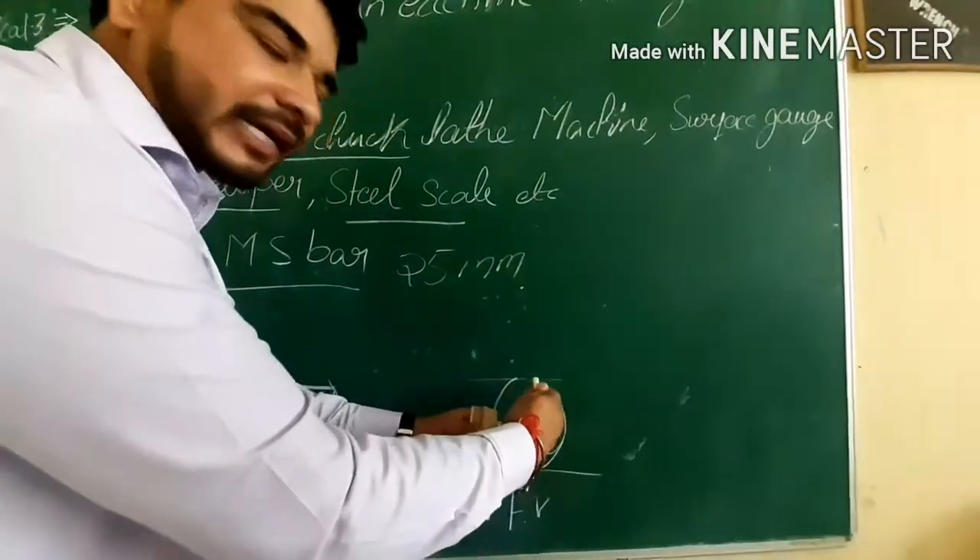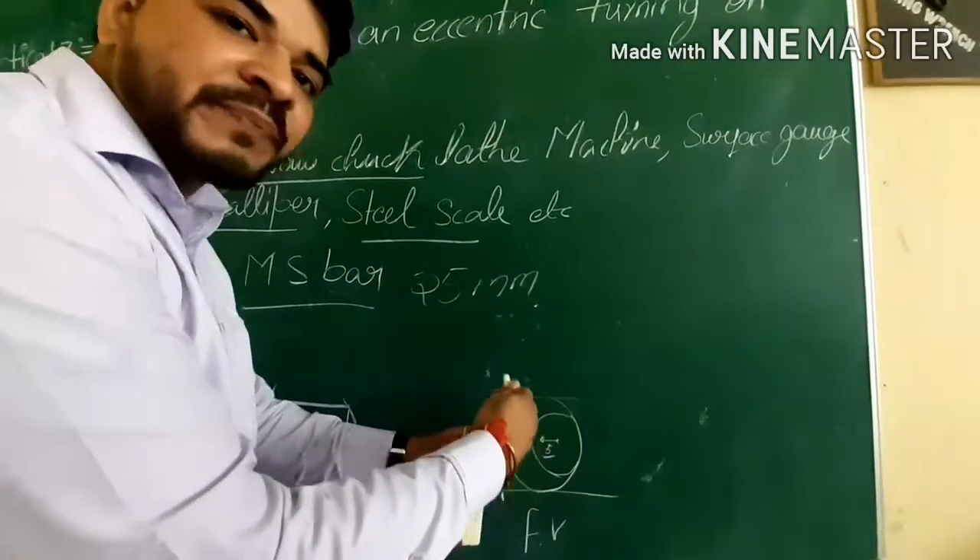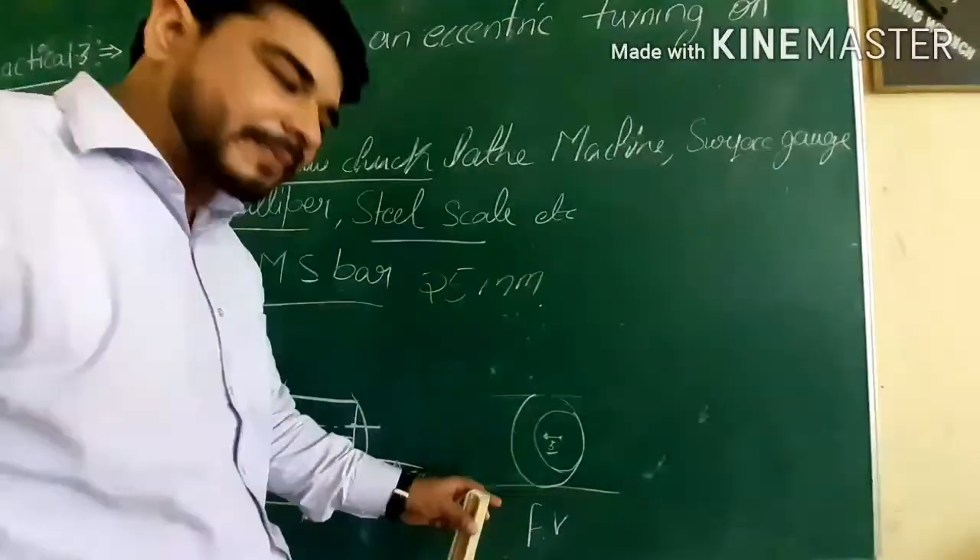That means we shifted the center and performed turning — that is called eccentric turning. I hope I have shown you the operation clearly.